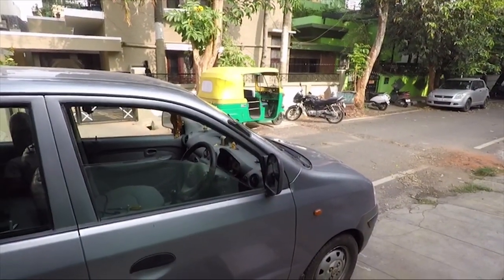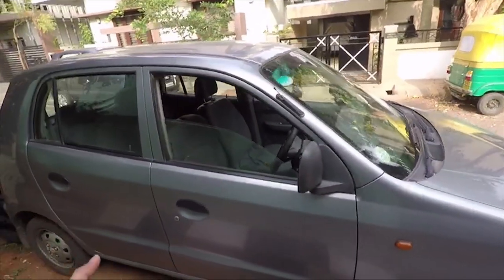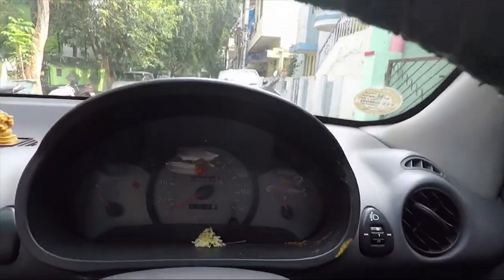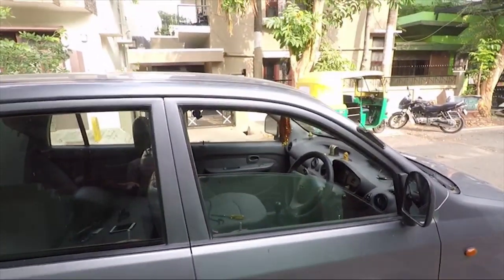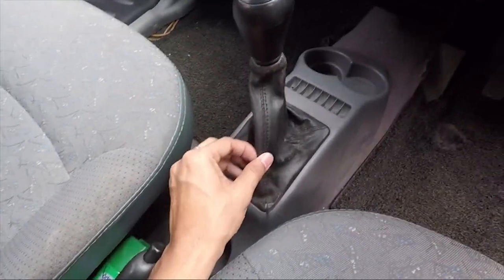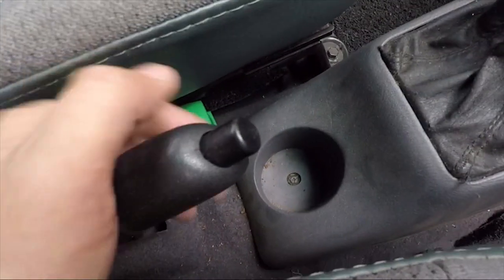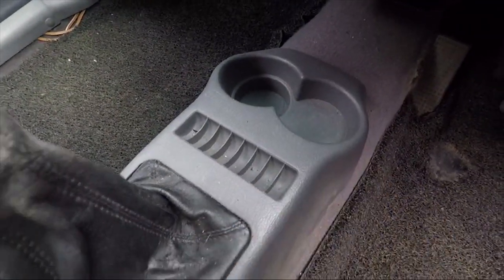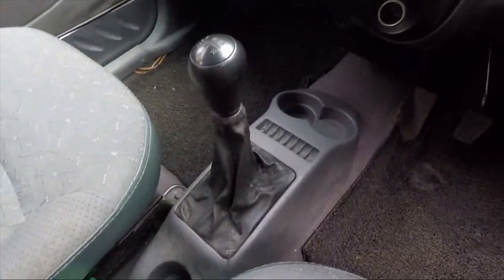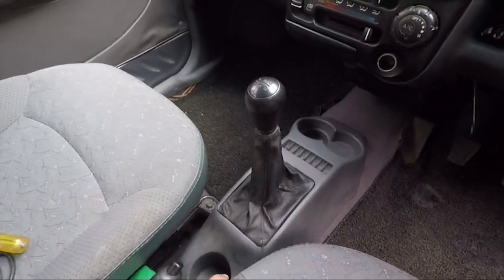Hello guys, welcome back to the channel and welcome to yet another vlog. This is my Cento, a 2007 model. It's run around 59,000 kilometers, but because I don't use the AC a lot, the interior is in very bad shape. The part here which is the armrest on your gear knob looks dirty, and the interior as well is very dirty. So in today's video we will be fixing this with a new one — restoring the gear knob armrest or the center console armrest on the Cento.